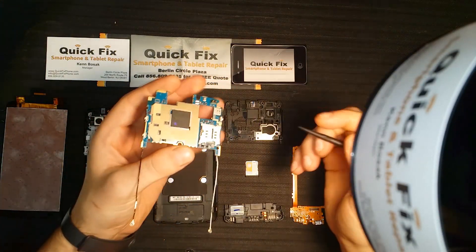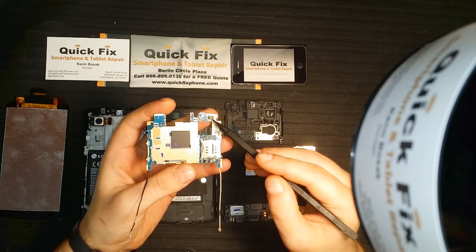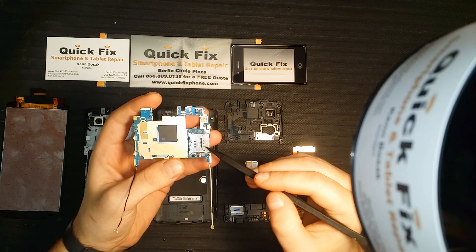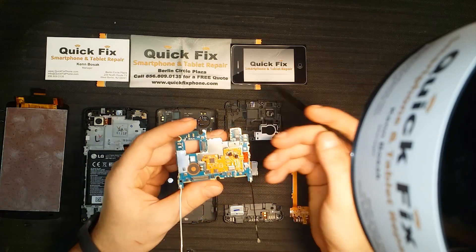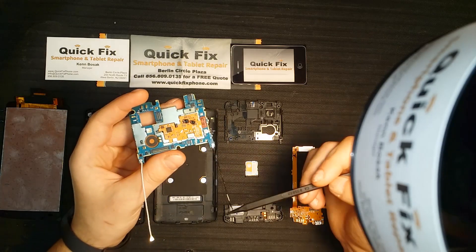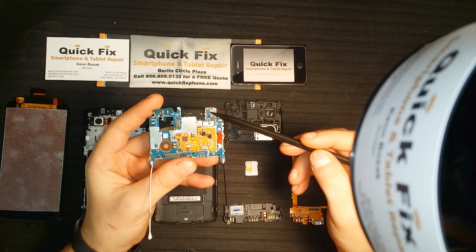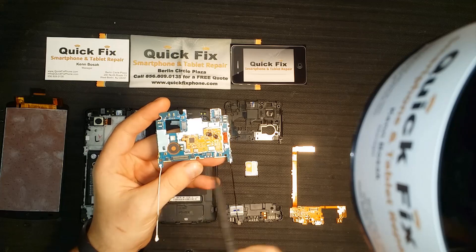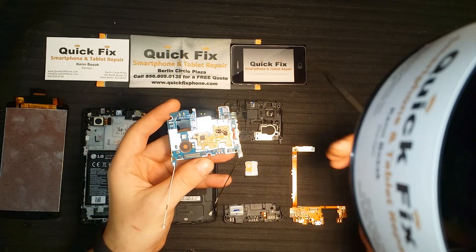Here on the motherboard, if you flip it over, we have the loudspeaker microphone, the ambient and proximity sensors, the power button, SIM tray reader, volume up and volume down. Flip it back over, and we have the connections for your antenna and your antenna strength. We have the connection for your back camera, the front camera, your vibrate motor, the connection for the daughter board, and the battery connection.